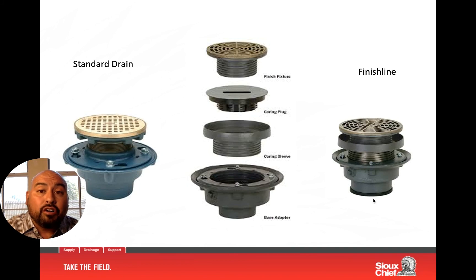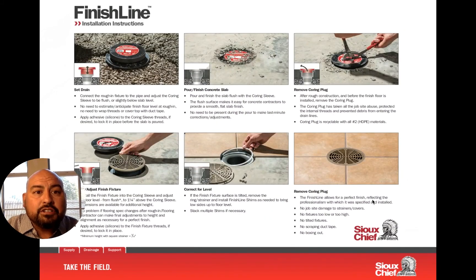So just a quick review: what makes Finish Line different? You have a finished product every time that looks great when installed. You don't have to worry about boxing out. You can leave the coring plug, drain hub, and base at the job site throughout construction — even with scissor lifts and construction debris around it — and when it's time you simply break out the coring plug and install your finished product. We also have leveling shims so if there's any sloping in the concrete, you can easily compensate and get a finished product every time.